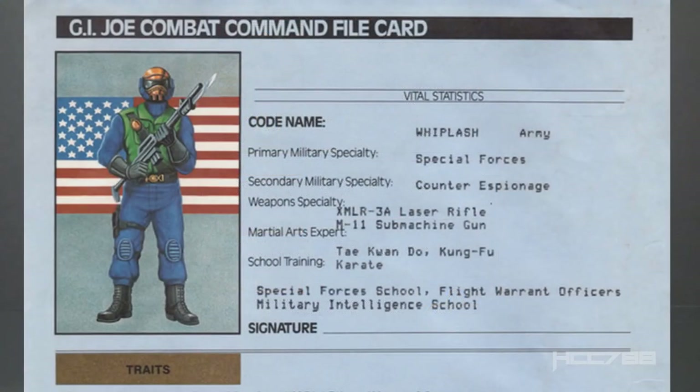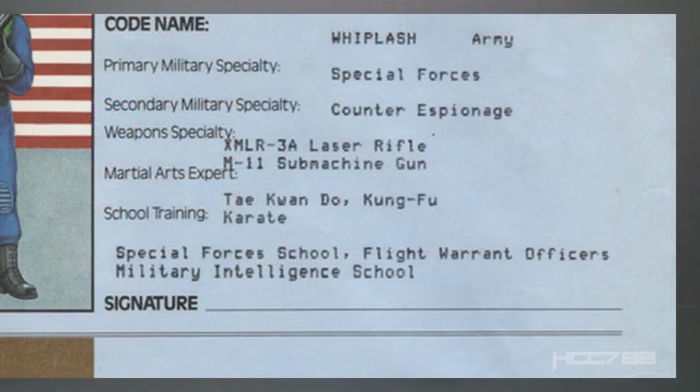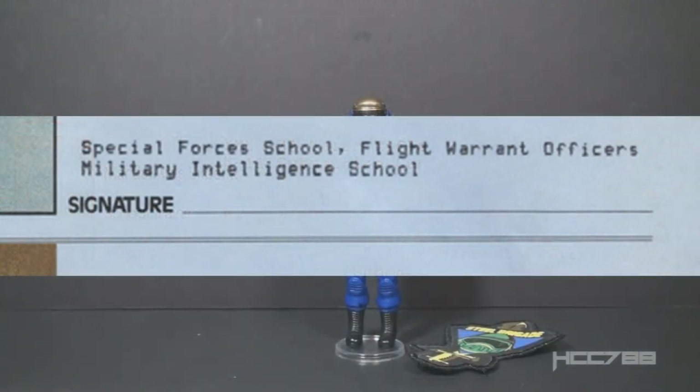This file card is unique — no two would be exactly the same. The file cards would be updated with the user's codename and specialty. This kid chose the codename Whiplash. He's in the Army, primary military specialty is Special Forces, secondary military specialty is counterespionage. One of his weapons specialties is the XMLR-3A laser rifle — that's the laser rifle that came with 1983 Snowjob. Martial arts expert in Taekwondo, Kung Fu, and Karate. School training: Special Forces school and Flight Warrant Officers school, so I guess he's a helicopter pilot, plus Military Intelligence school. Under that section there is a signature line where the kid could sign his own name.